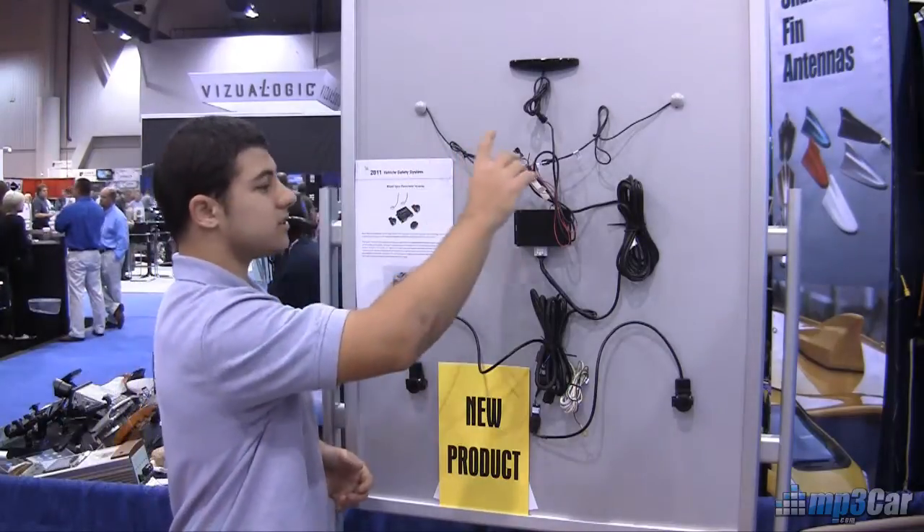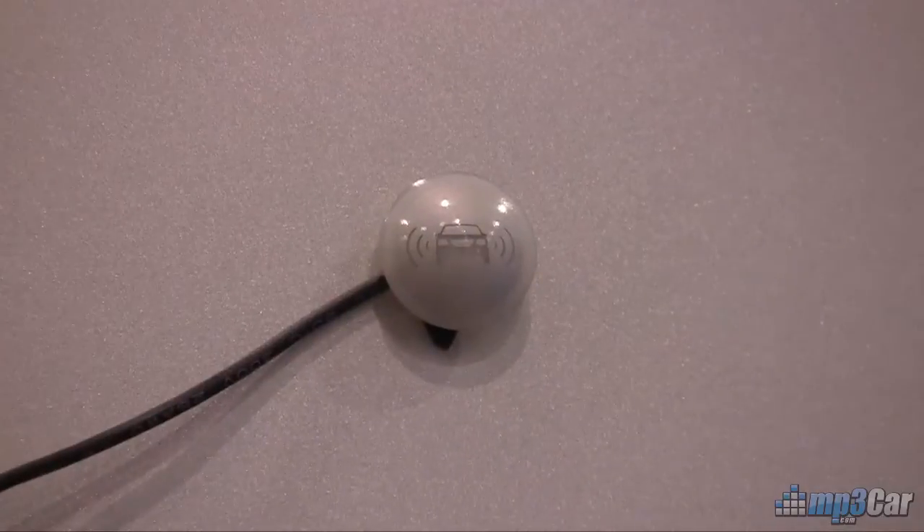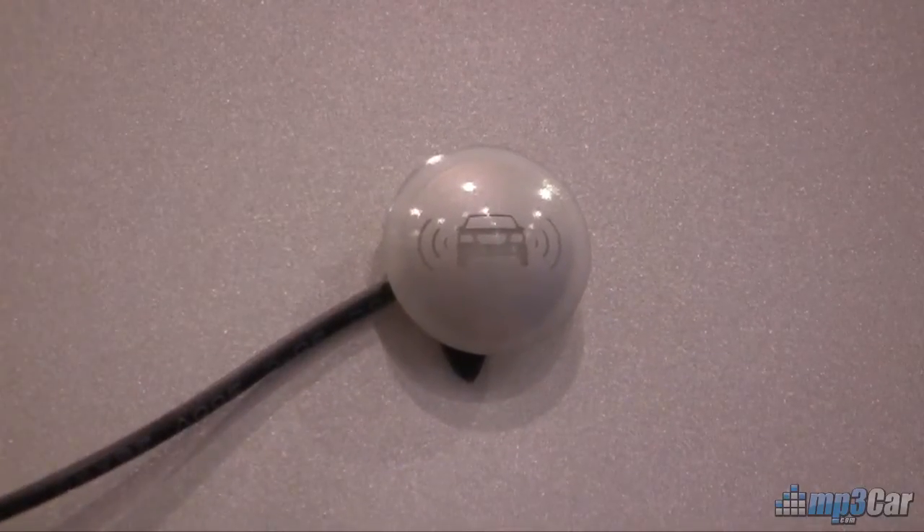These two pieces are optional for this kit, and they're actually supposed to go on your mirrors to give you extra lights if you're encroaching on one of those sides.